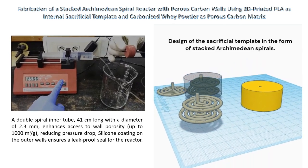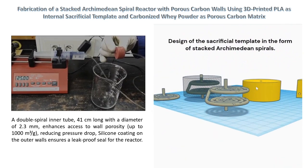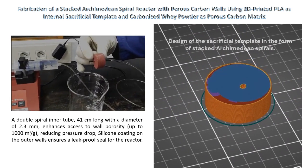This study introduces a method for crafting porous carbon structures with intricate internal voids using a combination of 3D-printed PLA as an internal sacrificial template and carbonized whey powder as the porous carbon matrix.